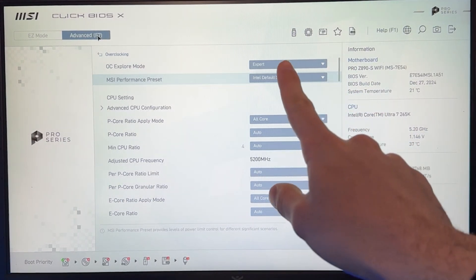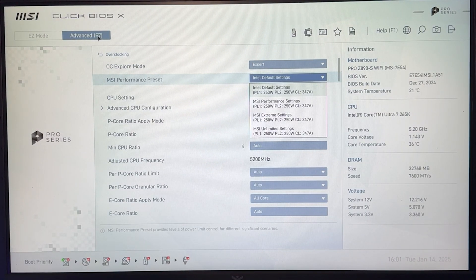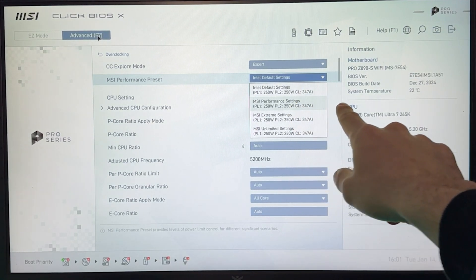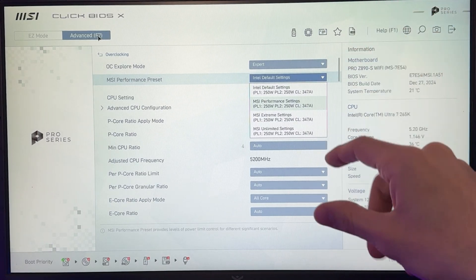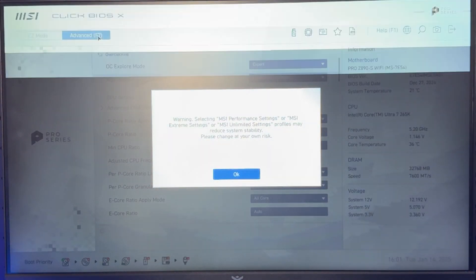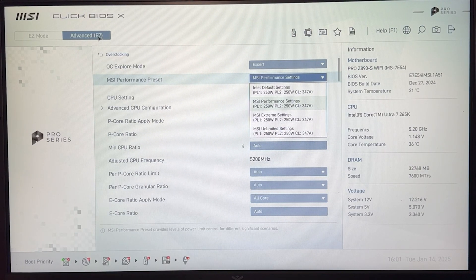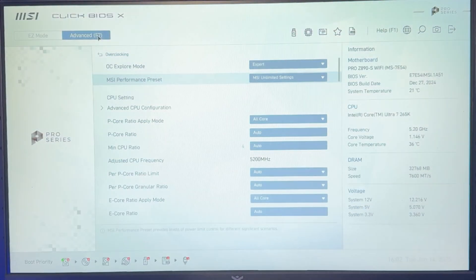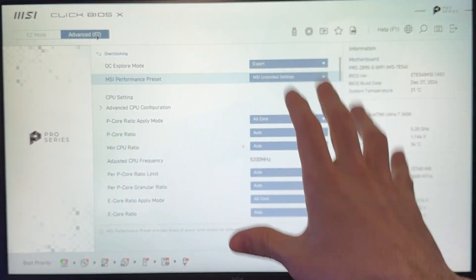You'll recognize it because it will be called Intel default setting. Click enter on it. This changes depending on your cooler: if you have a bad cooler, leave it on default. If you have an all-in-one or a decent air cooler, put the second or third setting — for example, MSI performance setting. If you're running a very good water cooler, go with MSI extreme setting, and if you have a very, very good water cooler, put the unlimited one. This varies depending on what you have — undervolting is done for the dynamic method.